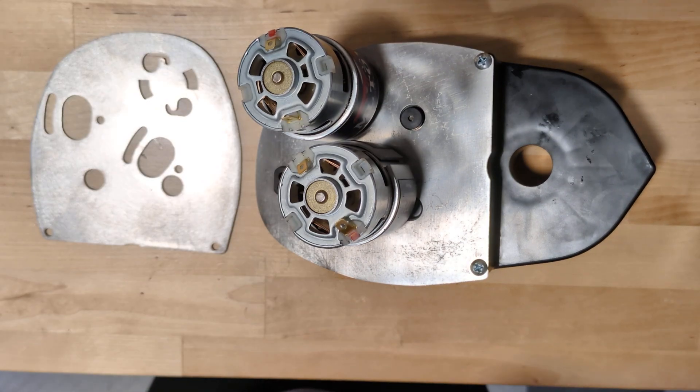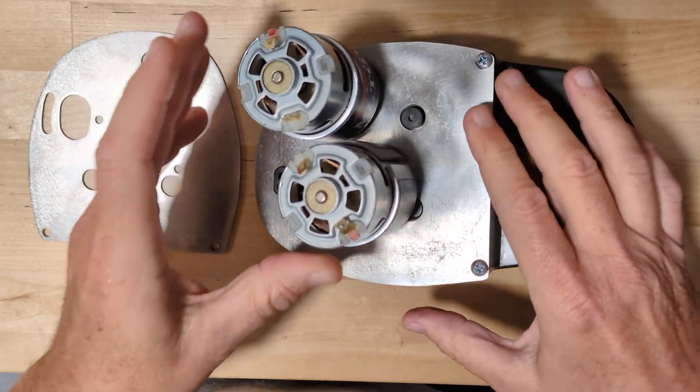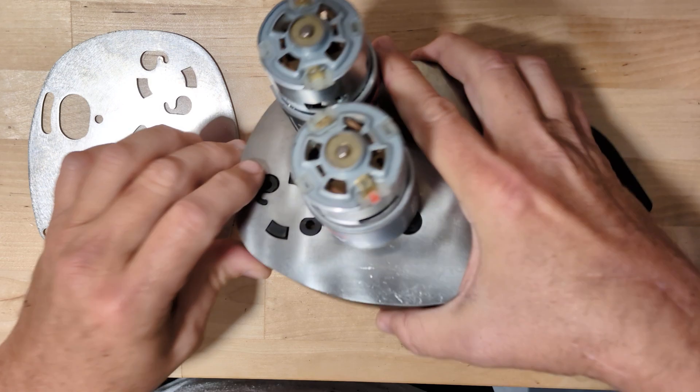Hey everybody, this is ML Toys with an instructional video on how to mount our dual 775 motor first gear delete plates onto your ML Toys Fenix gearboxes.